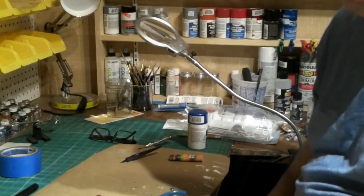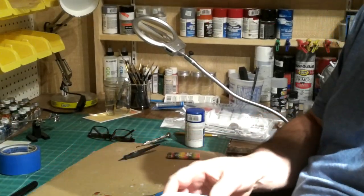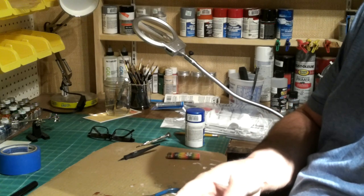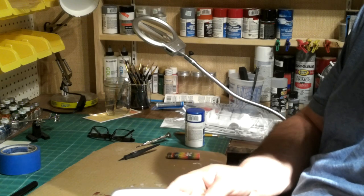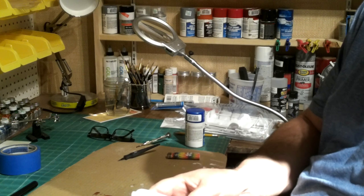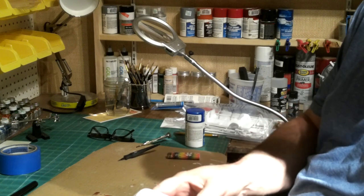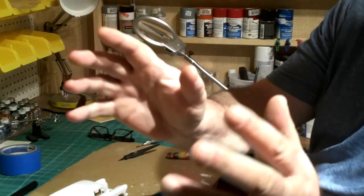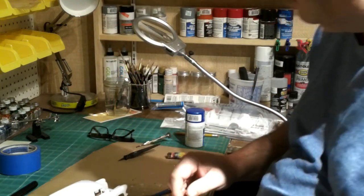First of all, I'll get you turned around and focused on the model. The first step - I already got all the lines, all the molding lines, all sanded. I already got that done. Got it washed with hot soapy water. I use dish soap to remove any grease. I also wash my hands - very important.